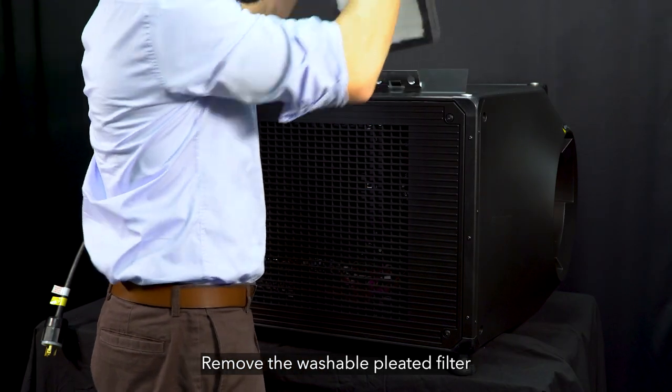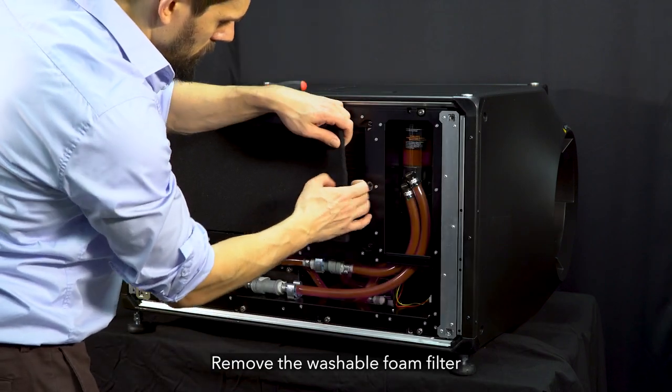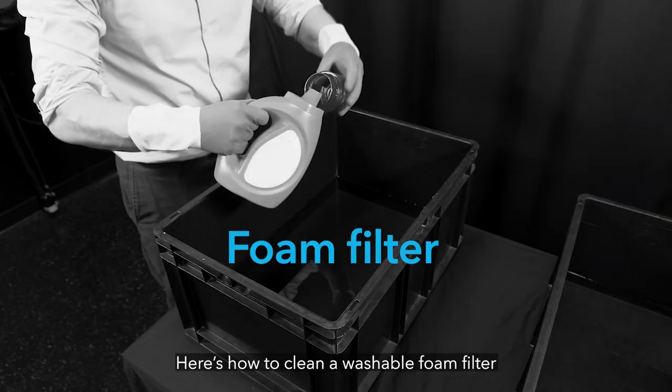Remove the washable pleated filter. Remove the washable foam filter. Check for any tears, and if you find any, dispose of the filter. Here's how to clean a washable foam filter.